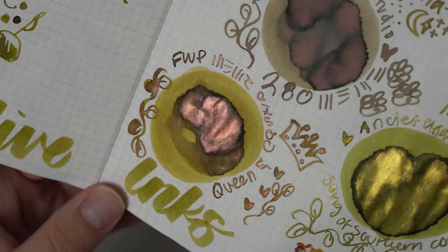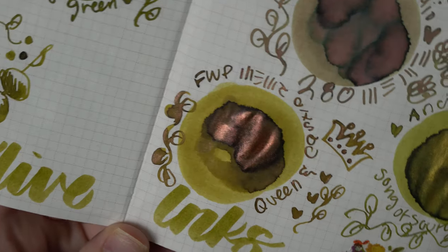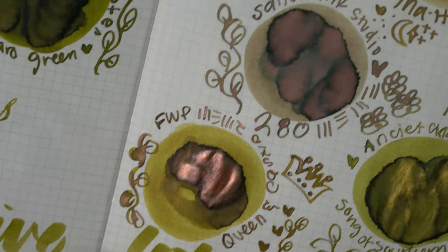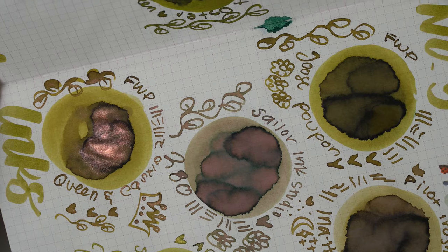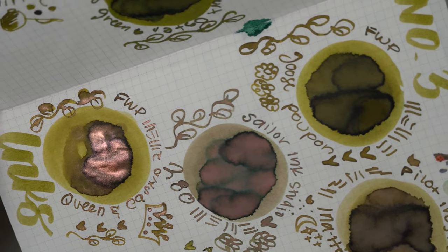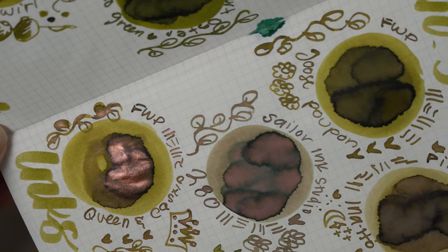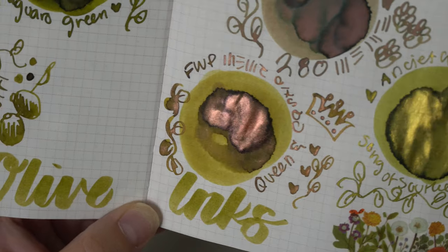Then we had Ferris Wheel Press Queen and Castle — look at that rose gold shimmer, absolutely beautiful. It has a very similar base to the Goose Poupon, so they're almost the same color, one just has shimmer and one does not. So if you're not a big fan of shimmer inks, the Goose Poupon may be a better choice, but if you like shimmer inks like I do, then the Queen and Castle would be the one to go with.